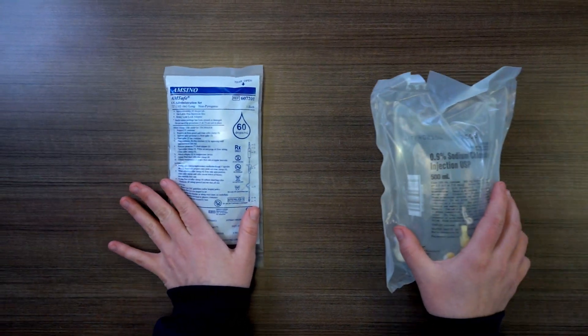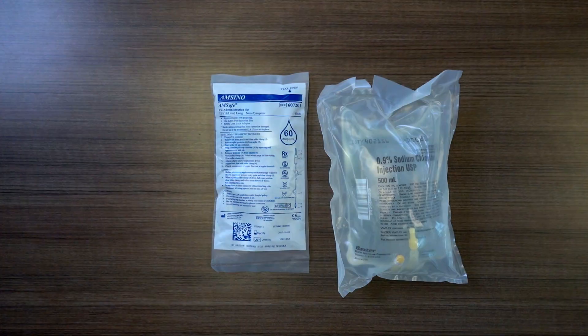The first step is to gather all your materials and then follow all proper PPE precautions. For demonstration purposes today, I won't be wearing gloves.